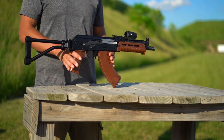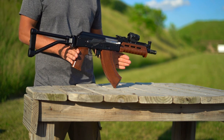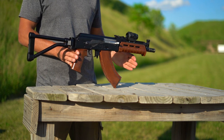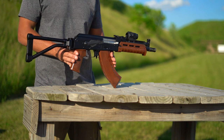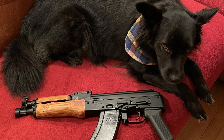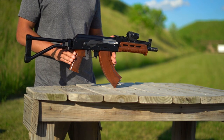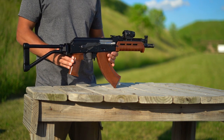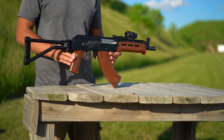Welcome back to Tactical Accountants. Today's video is going to be a quick look at the WBP Mini Jack — or I should say, my WBP Mini Jack. If you're at all familiar with these, it should be obvious that this is not how they come from Arms of America, Atlantic Firearms, or anywhere else you see them for sale. This is more a look at what the WBP Mini Jack can be if you do your part, apply yourself, stay in school, eat your vitamins, and mostly just throw disposable income at it.